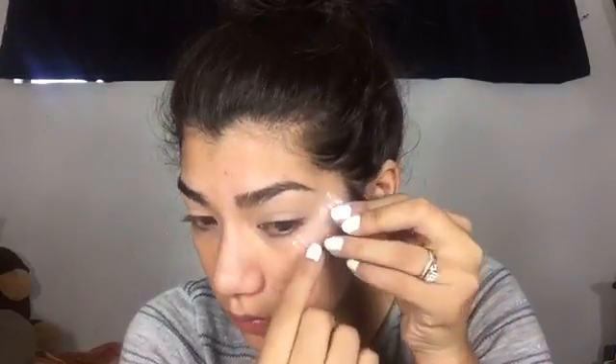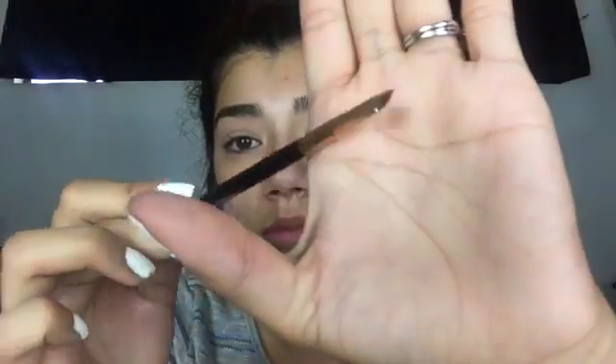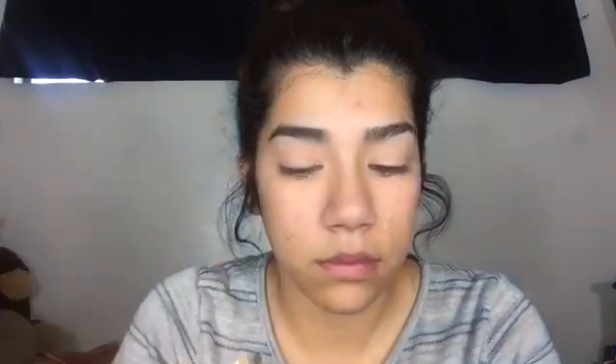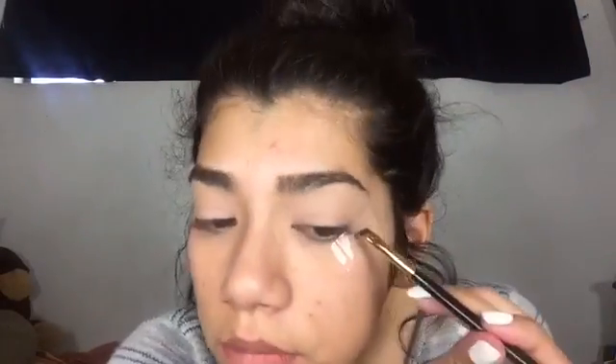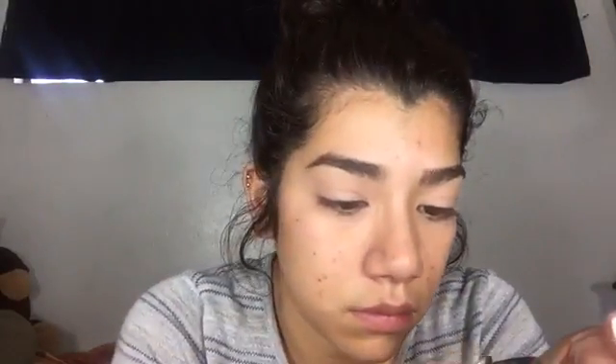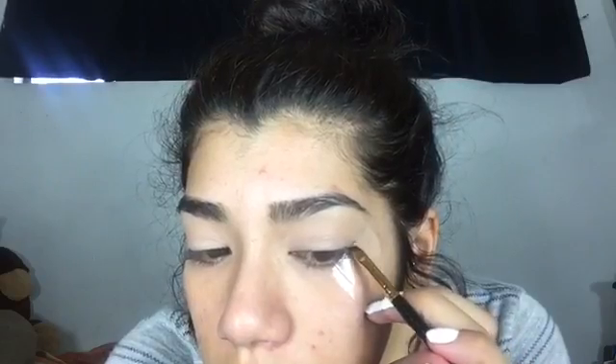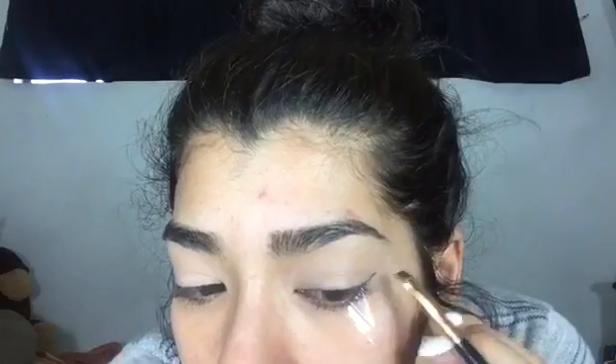Then I'm just going to take my piece of tape and place it on the back of my hand so that I can get rid of a little bit of the stickiness, so that way when I take the tape off my face it doesn't pull on my skin. Then I'm just going to get an eyeliner brush, dip it in the eyeliner gel, making sure that the tip of the brush is closest to my eyeball, if that makes any sense.